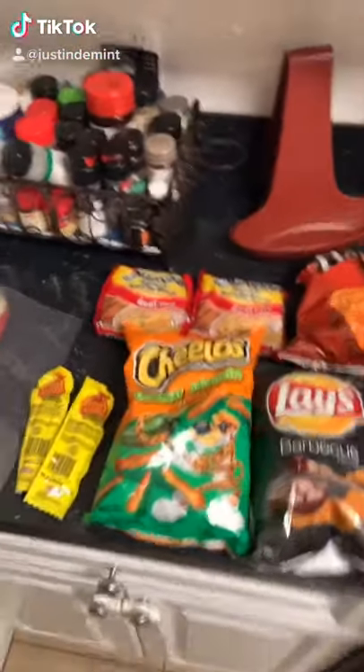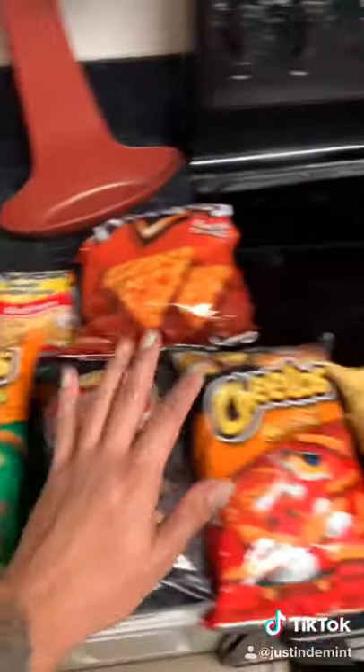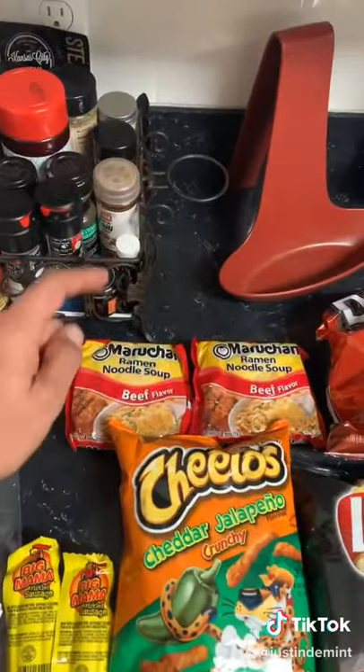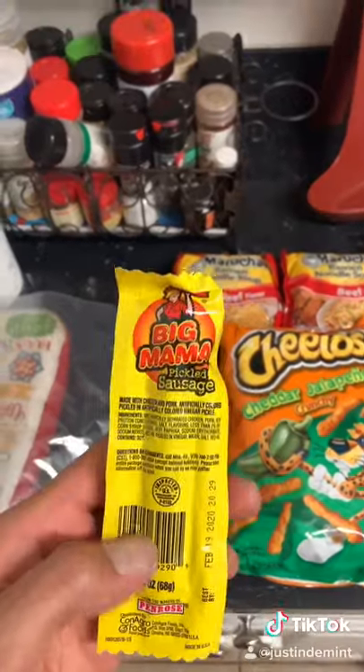I'm gonna show y'all how we make a real J House burrito down in Florida. You get your chips — these are the size of Cummins County, ignore these sizes. You got your ramen, pecan — pecan beef is the one you're using now. You got your real Bahama mamas, you still get them now.